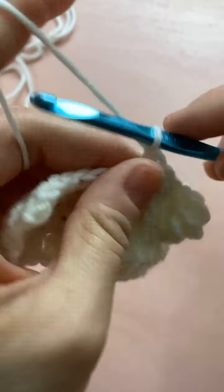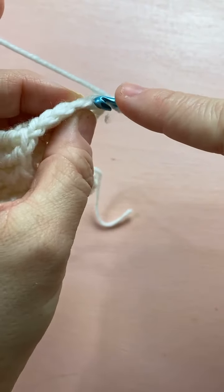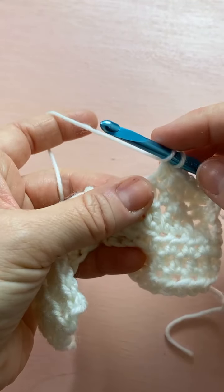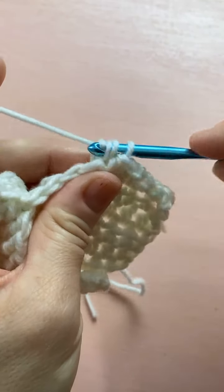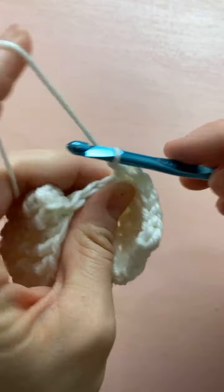Row six is kind of a repeat of what we did. Chain up one, then do five half double crochets: one, two, three, four, and five. Remember we're on the back side of our work, so we're going to have to do back post stitches — four back posts. It's right there and easy to see around those posts: one, two, three, and four.